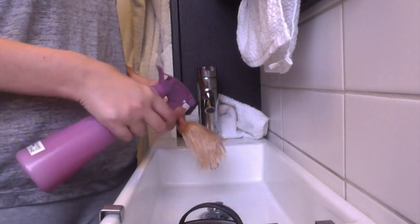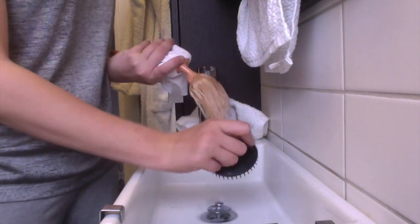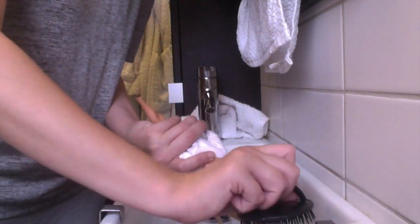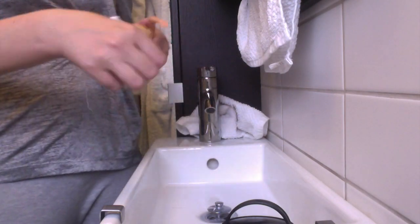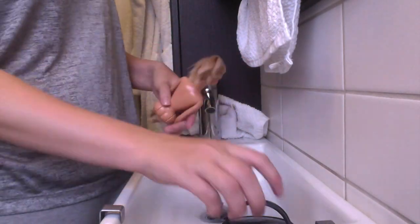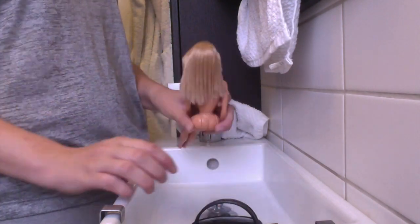The next step is to get all the fabric softener and the products out of her hair, so I'm just finishing up with a final brush and then I will rinse her hair with really hot water.